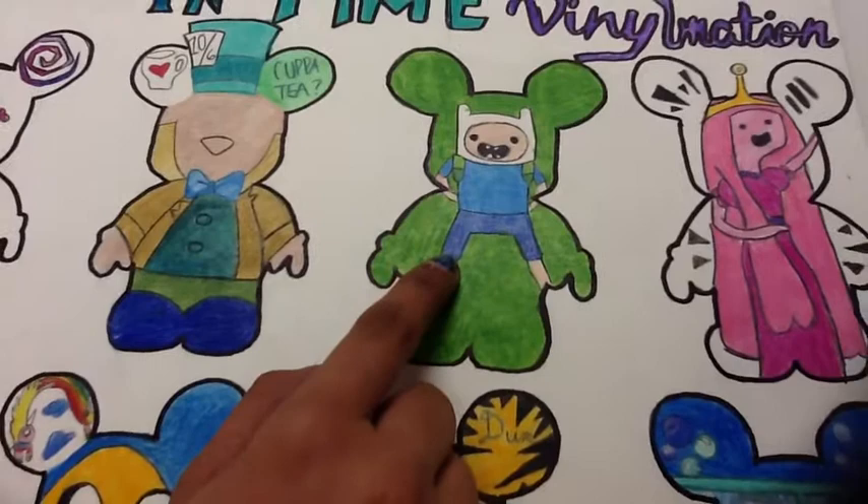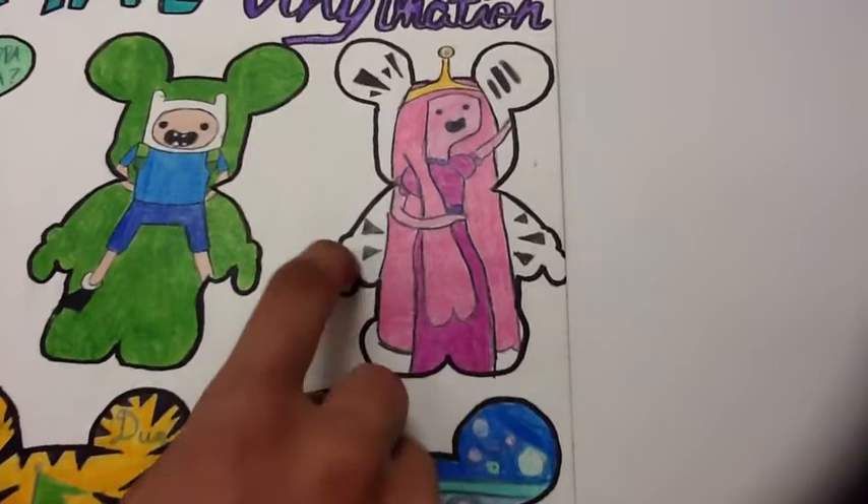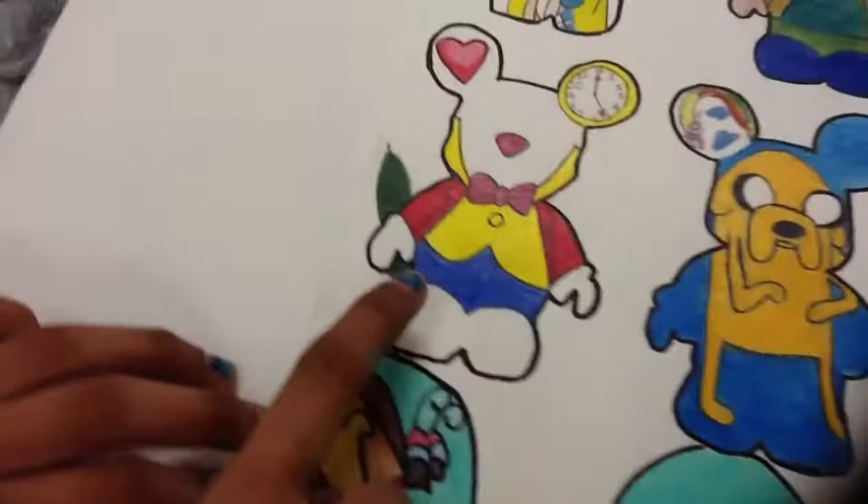The next one is Finn, because he's the main character from Adventure Time, and I thought that'd be cool to do. Next is Princess Bubblegum, and she is in Keith Haring form — those are like the symbols all around her.